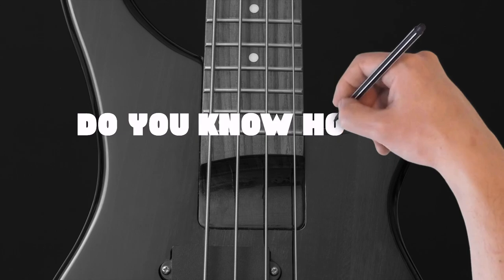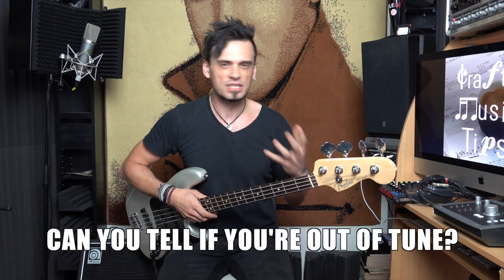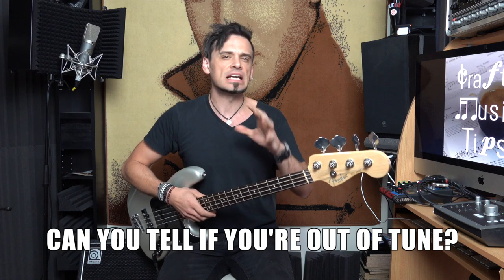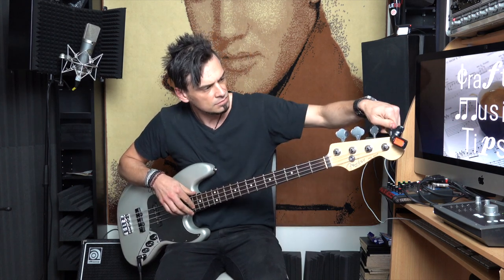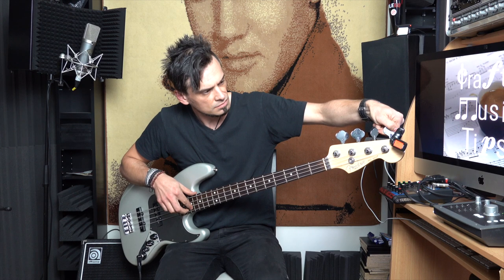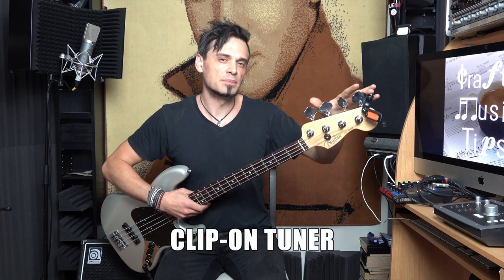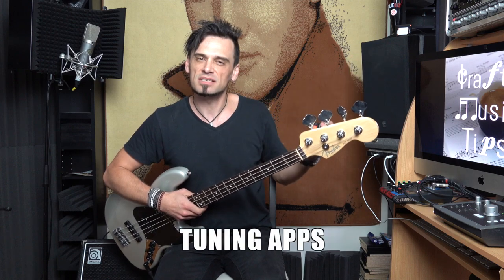The next part of this checklist has to do with tuning. Can you tune a bass? Can you tell if you're out of tune? If you can't tell if you're out of tune, and if you can't tune a bass, then you're still in the beginner stage. If you don't have one of those clip-on tuners, I suggest buying one. There are also tuning apps you can get on your phone. There's really no excuse for being out of tune. So get tuning.